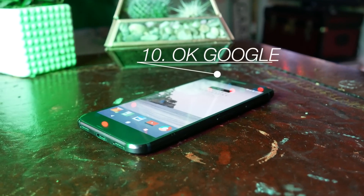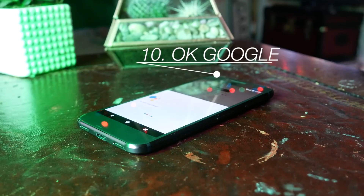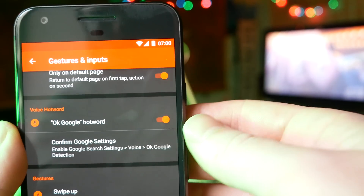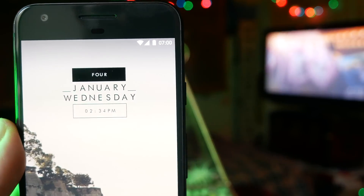Finally on this list we have the OK Google hotword. This allows you to set reminders and do Google voice searches when your phone is lying on your desk. All you need to do is go to gestures and make sure you've ticked OK Google, and then it should work.